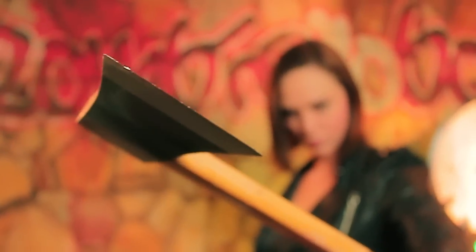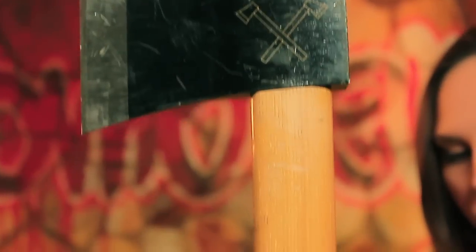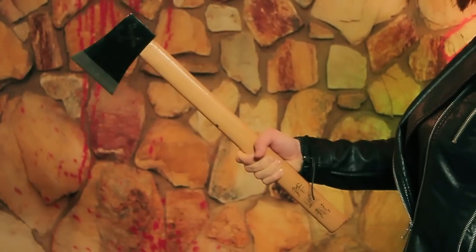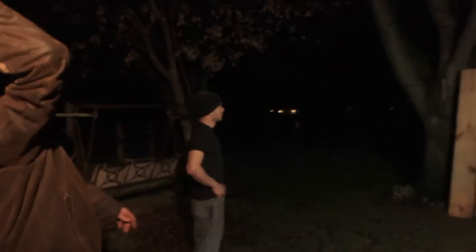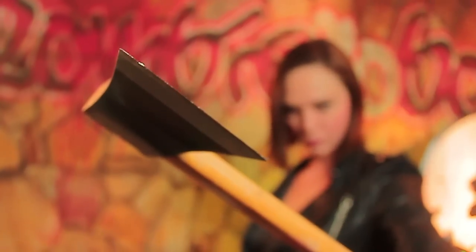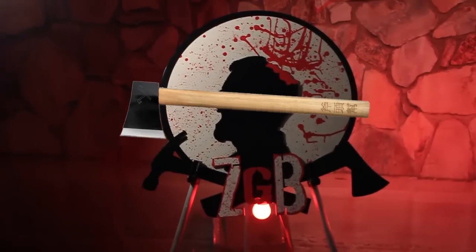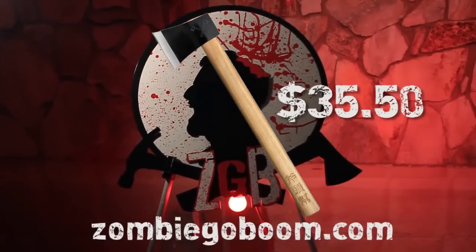With a drop forged and differentially heat treated 1055 carbon steel blade and an incredibly strong — but sort of ironic — American hickory wood handle, this not-made-in-China Chinese Axe is a diverse piece of awesomeness. It's 20 and a quarter inches long overall, weighs in at a super respectable 35 and a half ounces, and it only costs 35 and a half dollars.